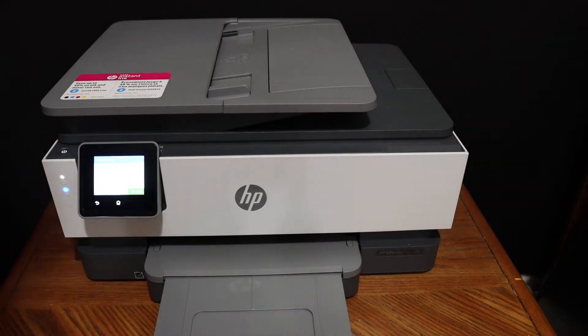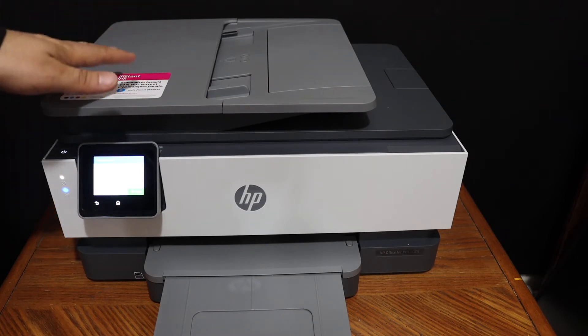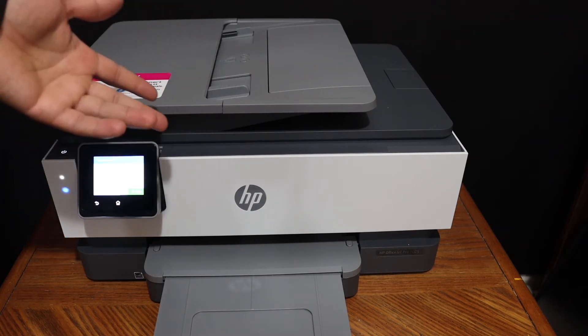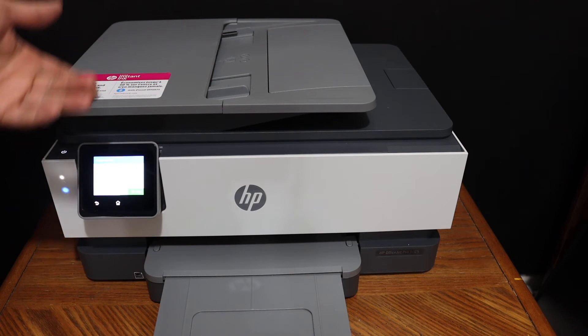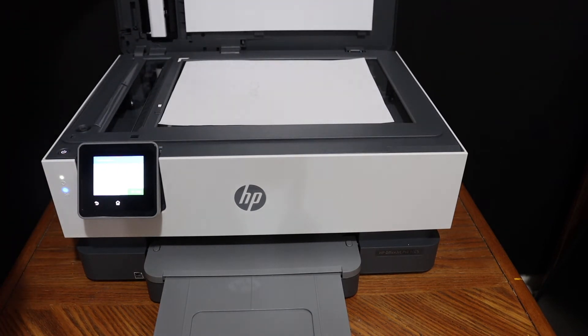Next I'm going to show you how to do the printing and scanning. To do scanning and printing, we need to connect this printer with any device. For example, I have connected it with my iPhone. For scanning, we can use the top feeder tray or the flatbed scanner.